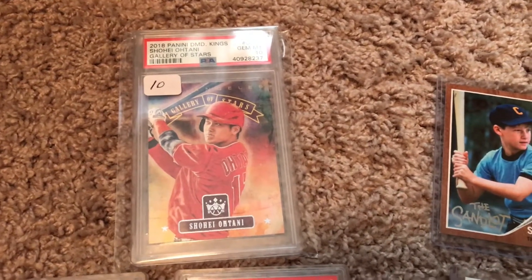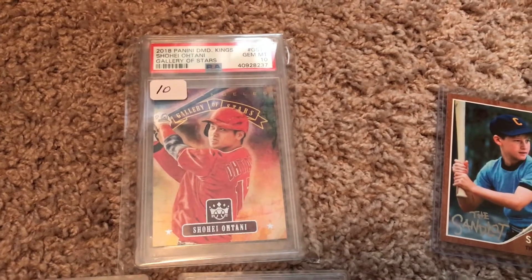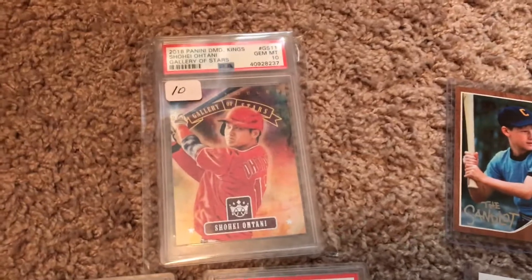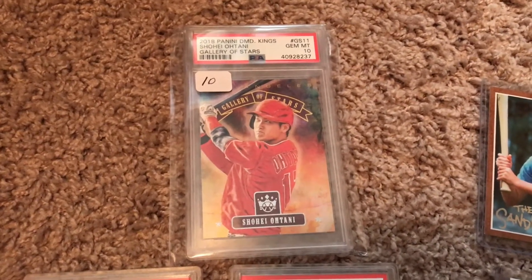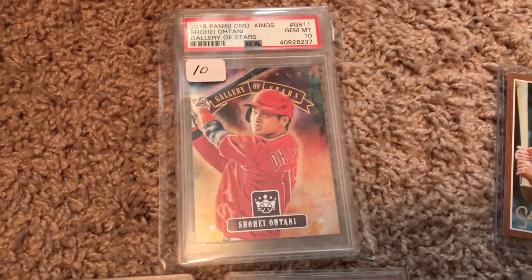Hey guys, back from the card show. I put together a show-and-tell video of everything I picked up. Not a bad show — there was stuff there, but it was busy and the good stuff was disappearing just about as fast as people opened up.